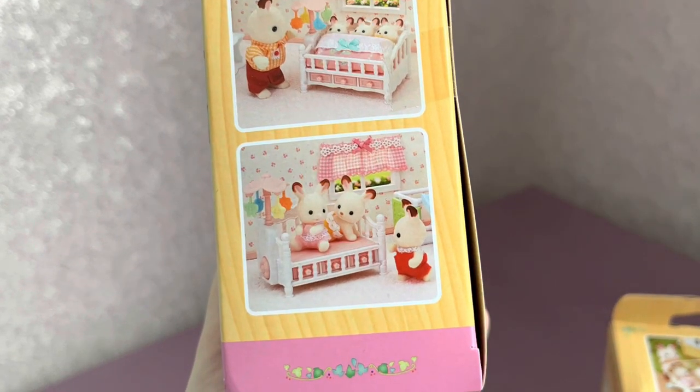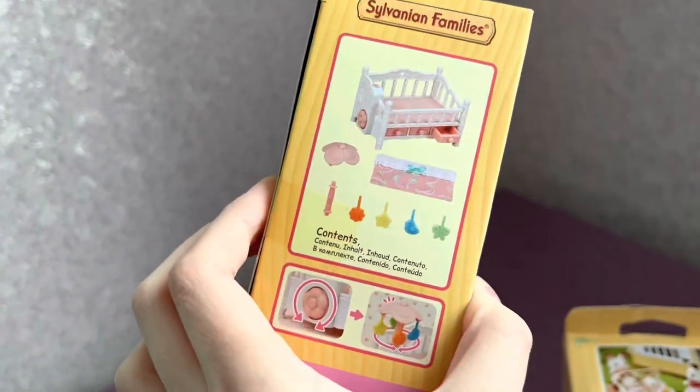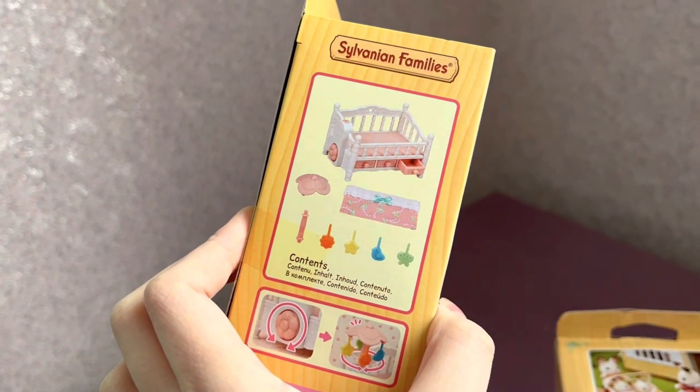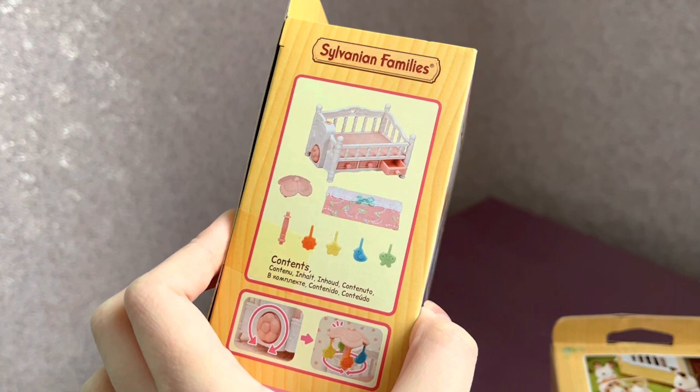In the second picture, Graham is talking to twins who also share the bed. And here is again Freya and the triplets. And finally, everything that is included in the set: the crib, blanket, base of the mobile and pendants for it.